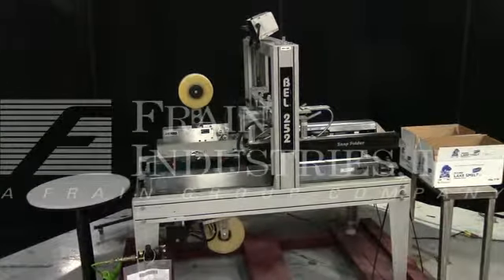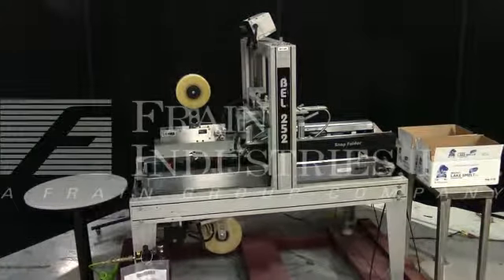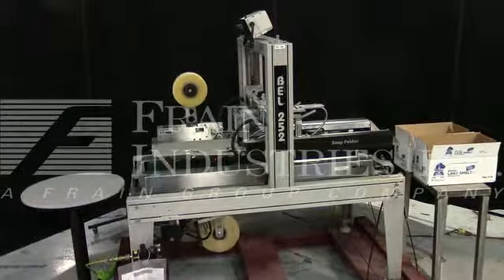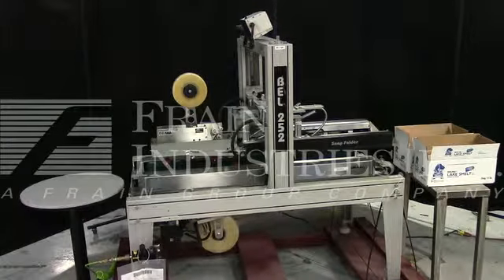The machine is currently set for single phase, 60 cycle, 120 volts. We recommend a field service technician to assist you with the start-up and training on the machine. Please contact our field service manager to meet your field service requirements.